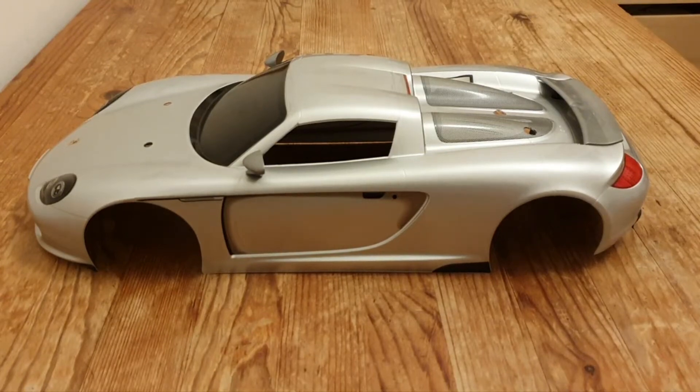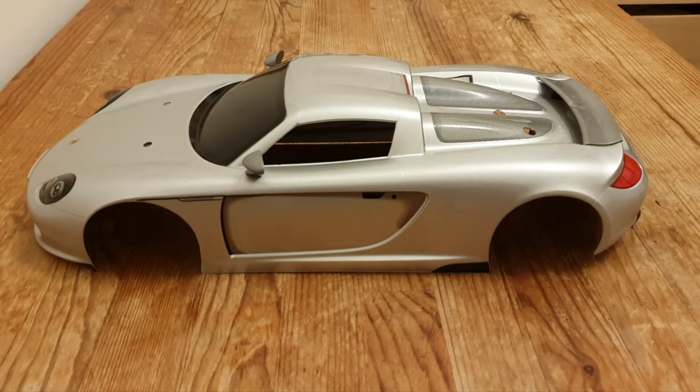Welcome or welcome back to the channel. Today I'm going to present you a little gem that I found for £21.50.